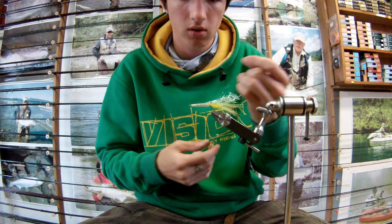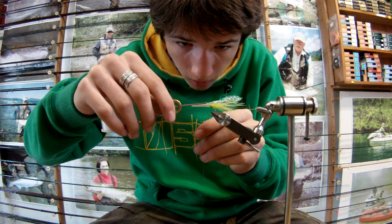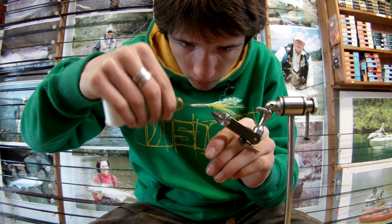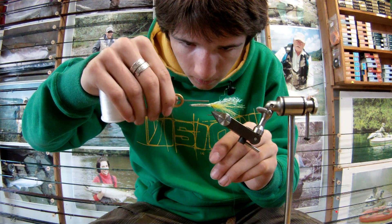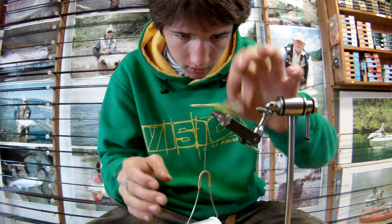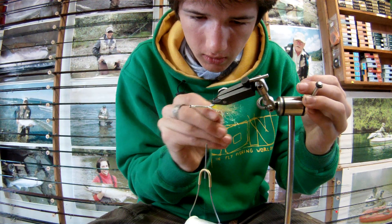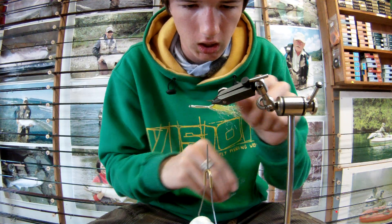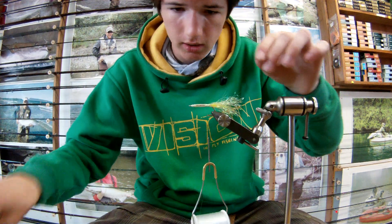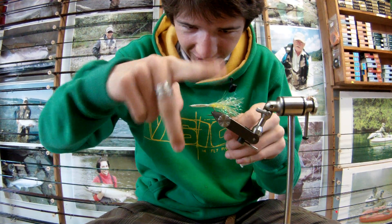It's a pretty simple fly. Right in front of the barb, you're going to start your thread again. Just make a little folder, because I'm going to use some clear cure goo — thank the Lord for clear cure goo. We're going to do that just so that the body isn't moving around. Tie off for the third time.